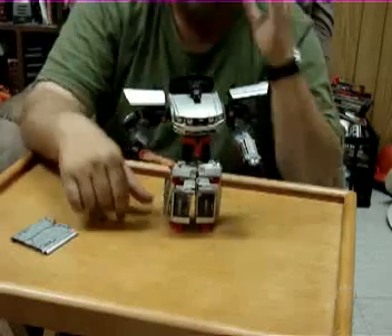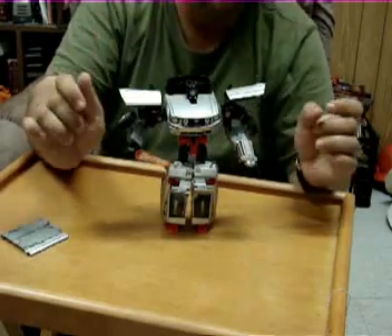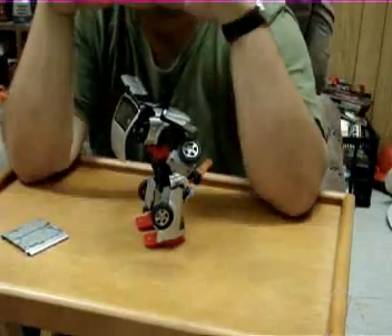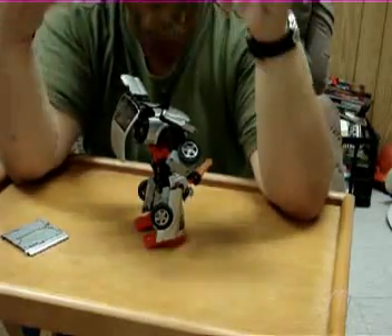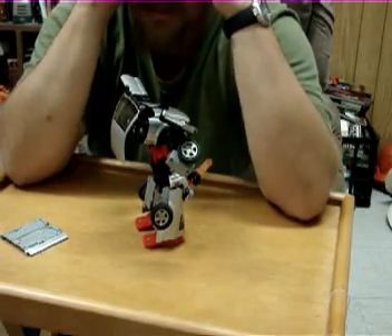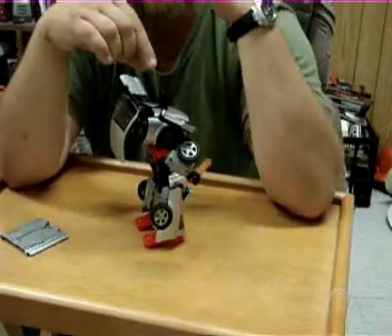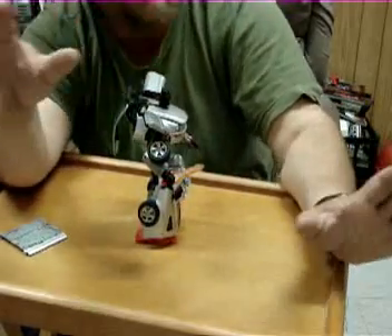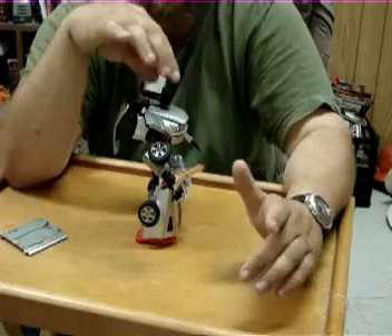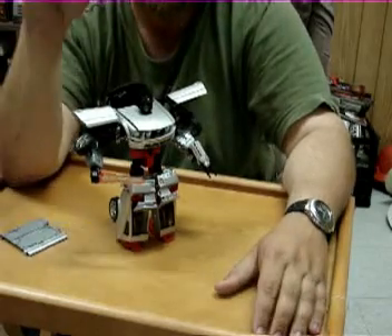That is pretty much Grimlock. Transforming into robot mode is much easier than going back into car mode — you have to hold your mouth right. I haven't found the right way to hold my mouth to transform him back. If they wouldn't have given him such an aggravating transformation, I mean, these are supposed to be fun, not chores. Bottom line: if you're going to buy him to transform him once, put him up on a shelf and admire him — get him, he's very nice to look at. I like to actually transform them once in a while — he is nothing but pain. For collectors and displayers, I'm going to give him a five.